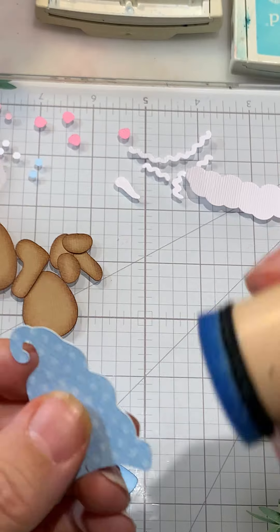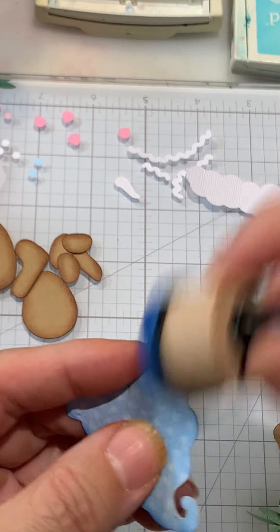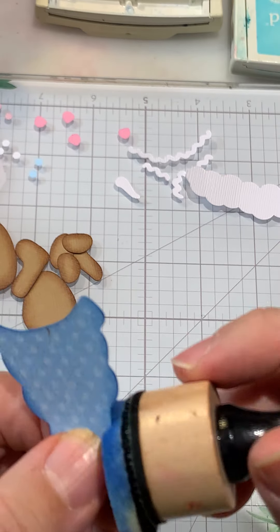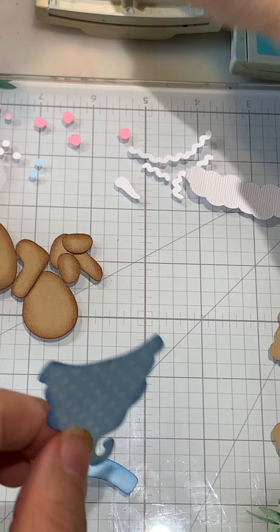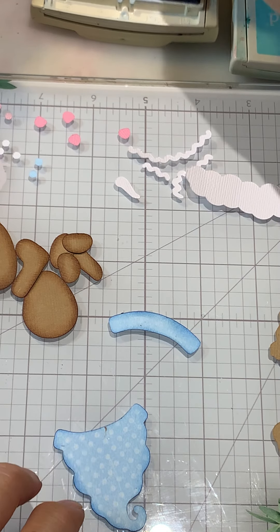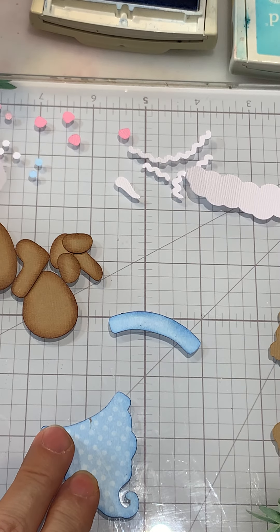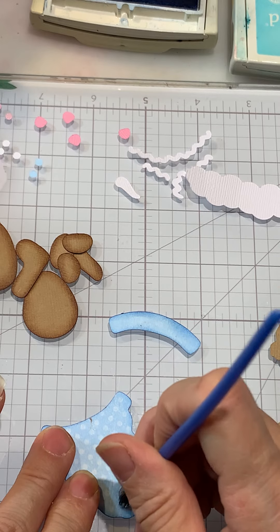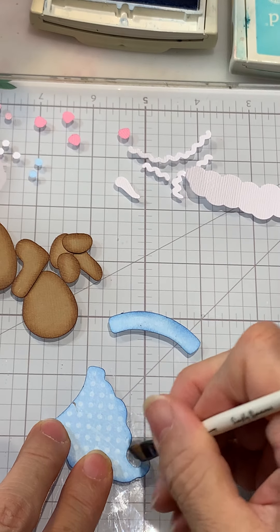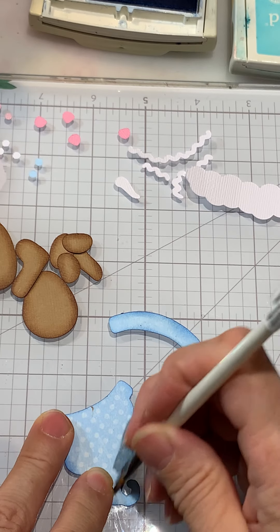I just kind of brush down with that, and we don't even really need to do the bottom there because that won't be seen. When you come into these little areas and you can't get in there with your dauber, you can always come in with a brush or a q-tip. I'm trying this little brush here — just bringing it in to get a little bit of color into that little area. You can use whatever works best for you.